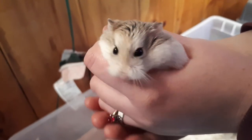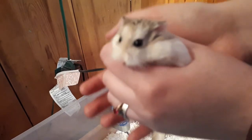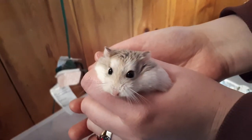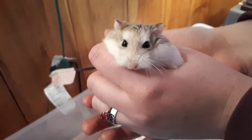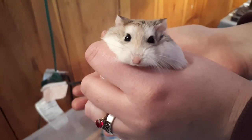Hi everyone, Sherwood Small Pets here. I'm here with Callie and we are going to be doing a little informational, helpful, educational video on some of the different varieties of Robos.